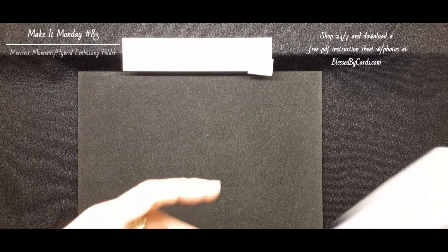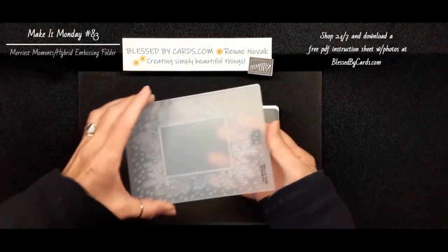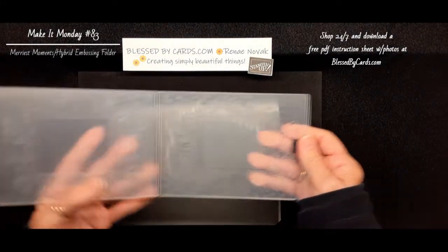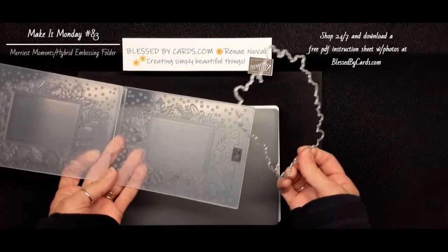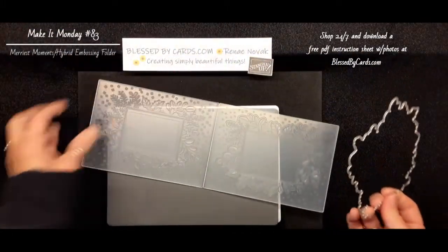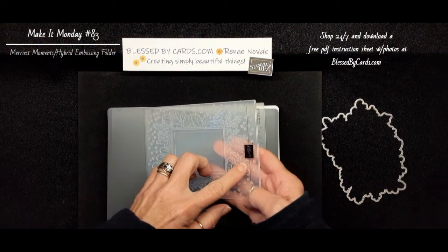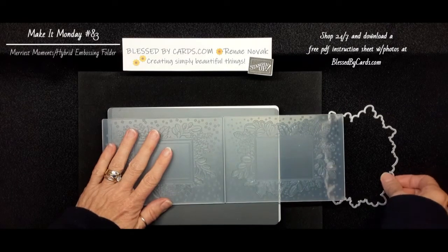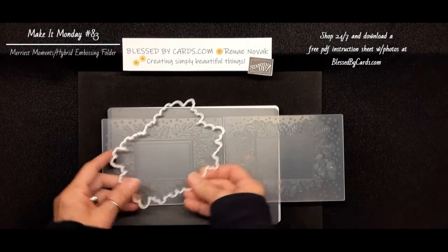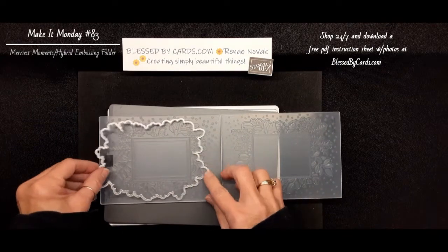Let me share with you the actual embossing folder and why it is called hybrid. It's called hybrid because you will be able to emboss and cut out at the same time. A tip for you is to find the Stampin' Up! logo on your embossing folder, and then open that up, and find out how this coordinates with the framelit that's going to cut out.